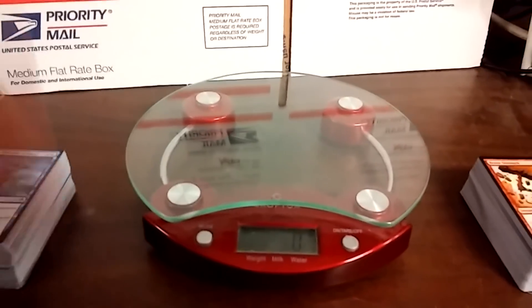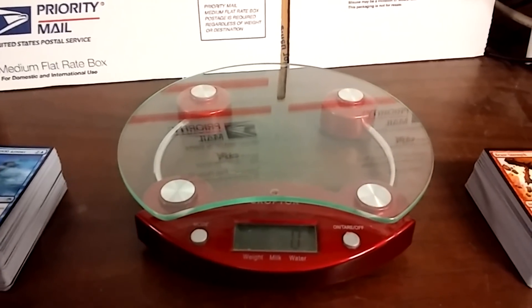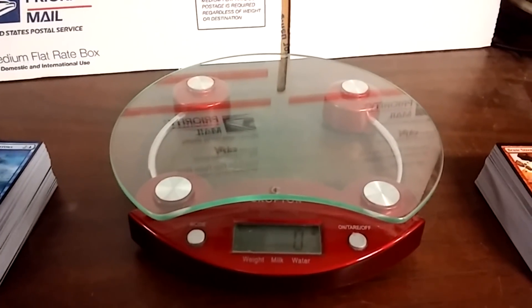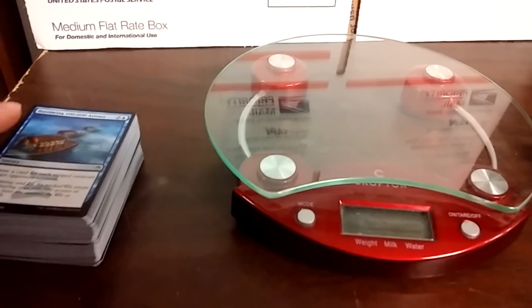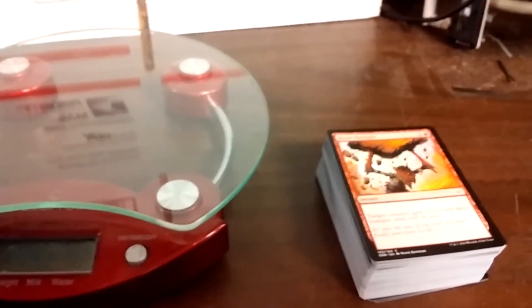Hey guys, it's LetterMagic here. Sorry about the horrible quality, but my camera is busted, so I'm using the garbage camera built into my garbage phone. So we have right here 100 Masters 25 Commons, and we have right here 100 Oath of the Gatewatch Commons.